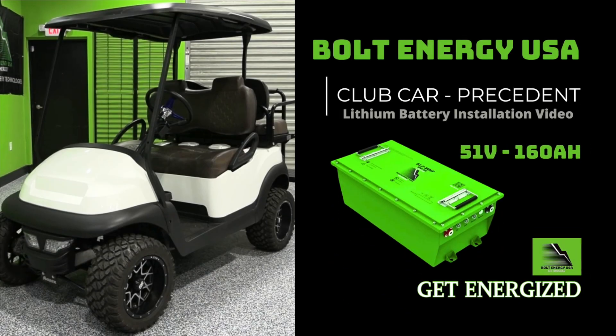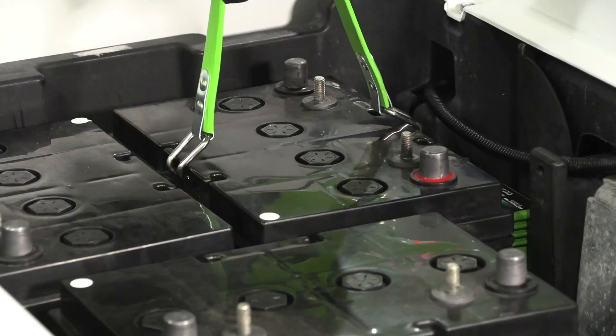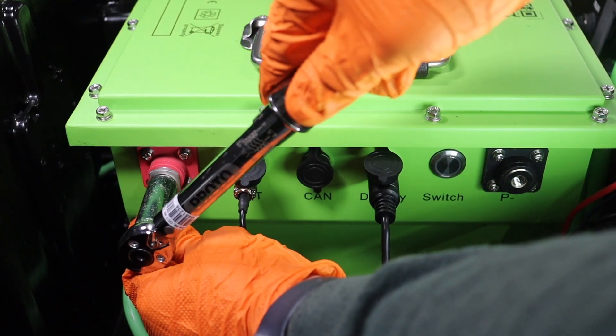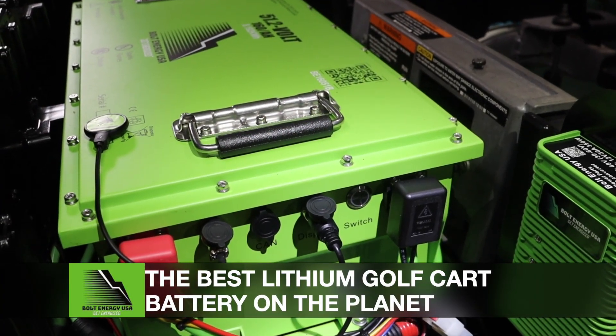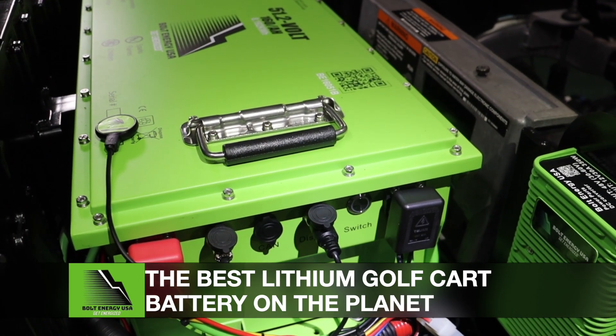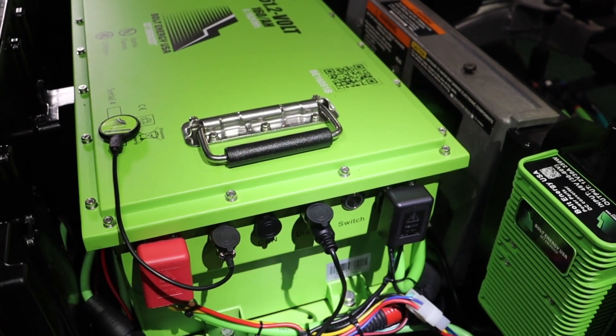Welcome to Bolt Energy USA. This is the Club Car Precedent Lithium Battery Installation Video, a step-by-step guide demonstrating how to go from old lead-acid batteries to a 51-volt, 160-amp-hour Bolt Energy USA lithium golf cart battery.